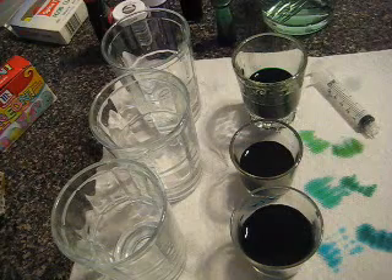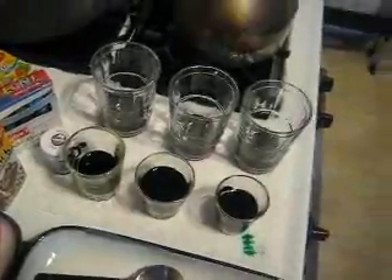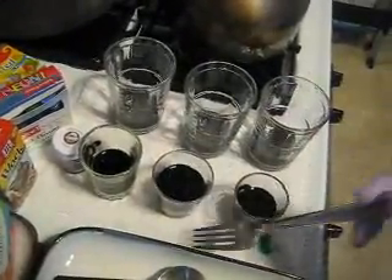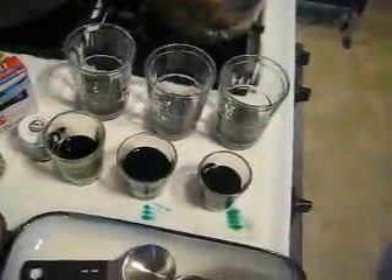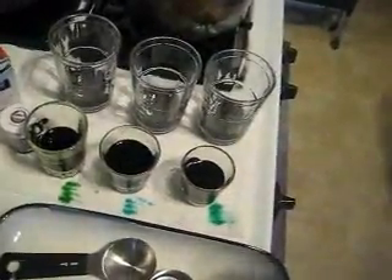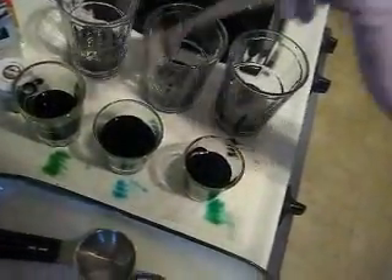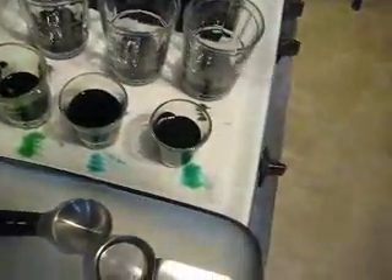I have finished mixing my dyes. I just want to give you a sense of my finished colors by using this fork dipping technique. Doing this on a paper towel by your work surface is a great way to help you keep track of your different colors, so that way when you start adding them to the yarn, you know which ones they are.